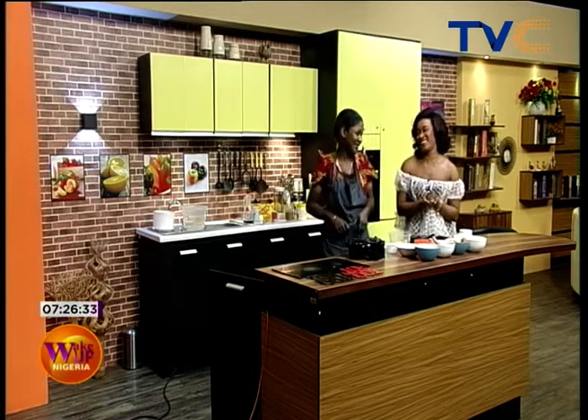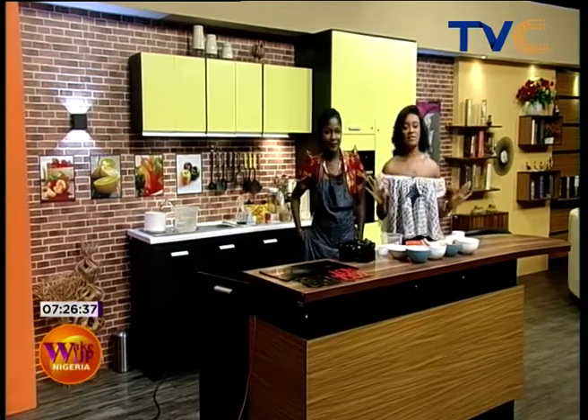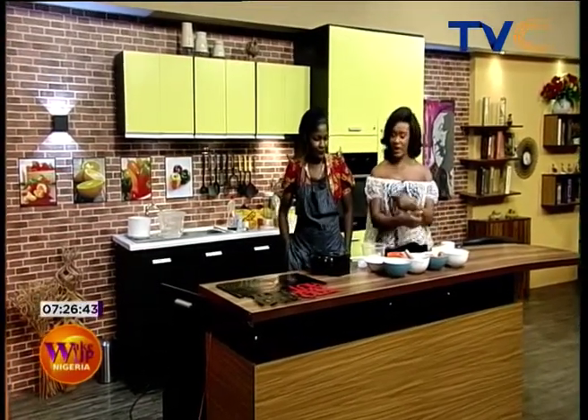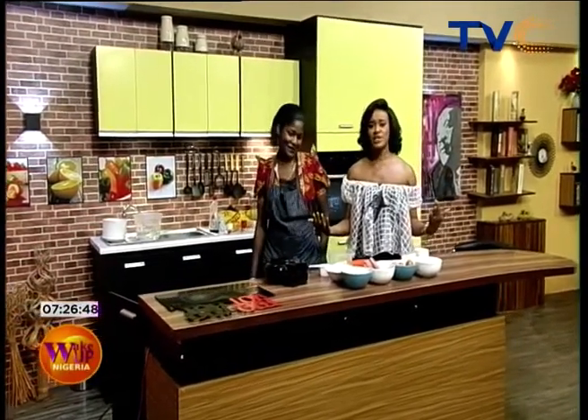Here with me is Chef Ayola of A.Y. Sorps, and this morning we are going Americano, yes people! She's making a full American-inspired breakfast. We have waffles, pancakes, bacon, sausages, and cheese eggs.